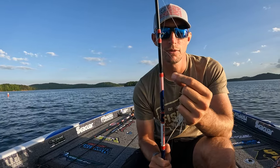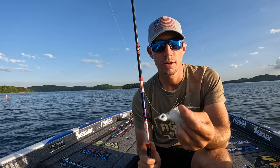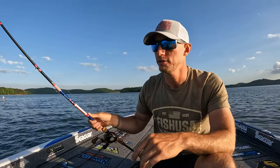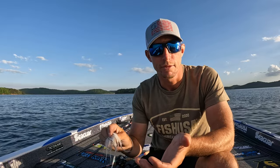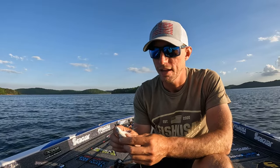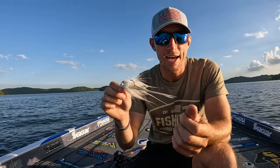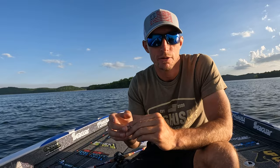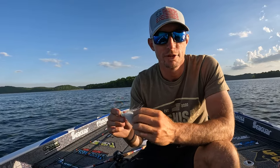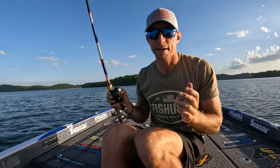I like 15-pound Seaguar Invizx fluorocarbon - it helps the bait sink and not come up to the surface too much. Then you just want a hair jig. There's a bunch of different brands and jigs, you can make your own, there's no real wrong jig to throw. I like something heavy - over a half ounce, half ounce, five-eighths, three-quarter, one ounce - just depending on the depth of water you're fishing. You want white, maybe a little flash in there. The most important thing is a good hook, because you may hook into a six, seven, eight, ten pounder - so you want a strong hook that'll handle those big fish. Let's get up front, make a few casts, and I'll show you the retrieve.